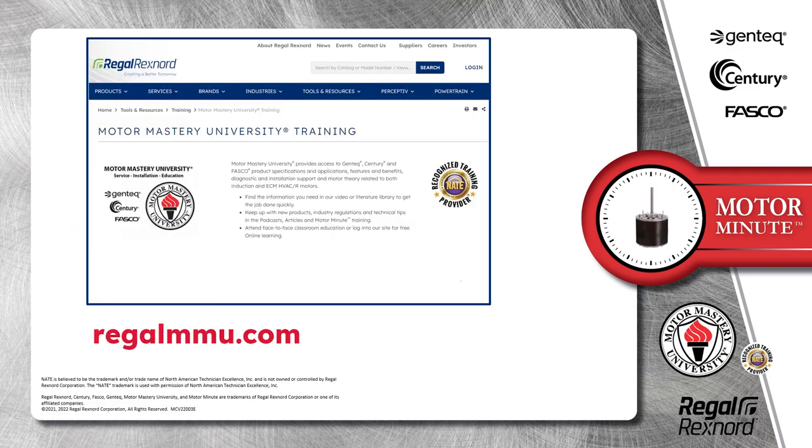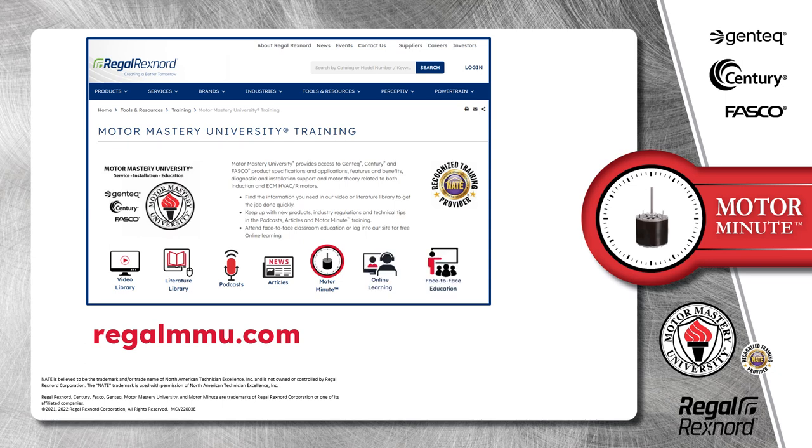And that's a wrap on this segment of Motor Minute. Remember, we provide motor training and product information in multiple formats, including videos, literature, podcasts, articles, Motor Minute technical tips, and classroom education — both online and face to face. All of this industry-leading training is available at no charge to HVAC professionals at regalmmu.com.